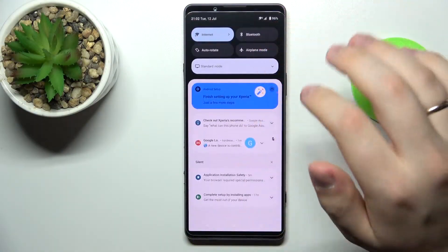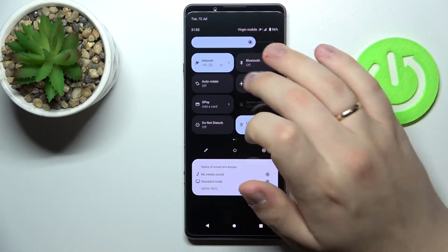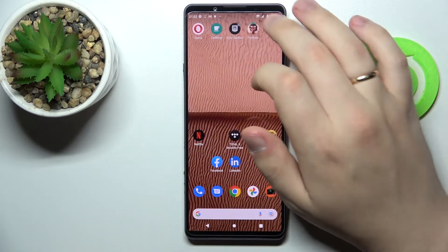First of all, swipe downwards from the top part of your display in order for the control center to be opened. Here, locate the Wi-Fi shortcut and then just tap and hold on it.